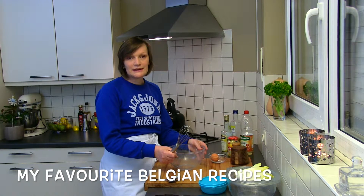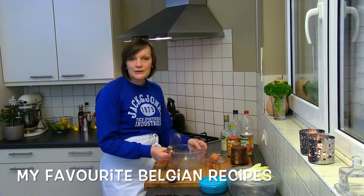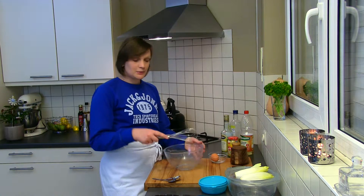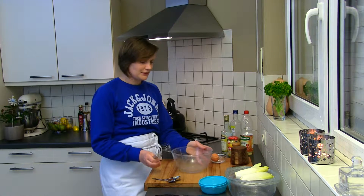The most important thing is that we will use a whisk. You also need a large bowl because you have to be able to move around with the whisk. Make sure the bowl is large enough.